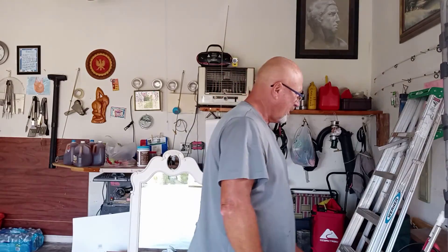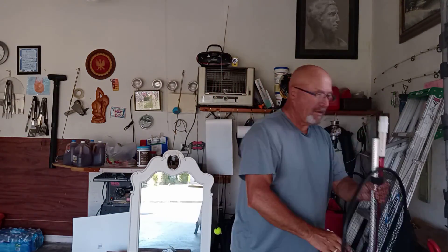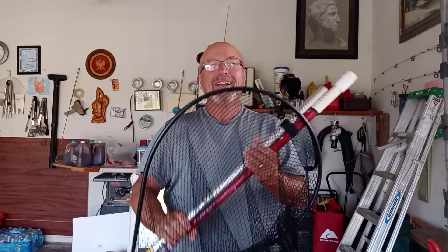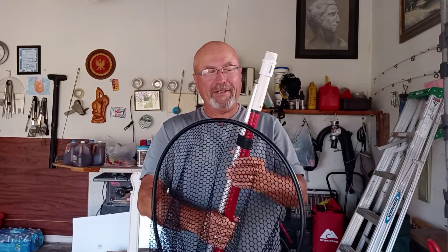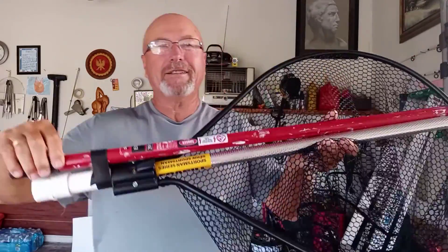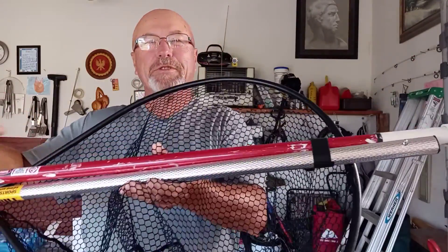It's still too windy to go fishing. I got a little project. First time in my life I'm going to use a net.